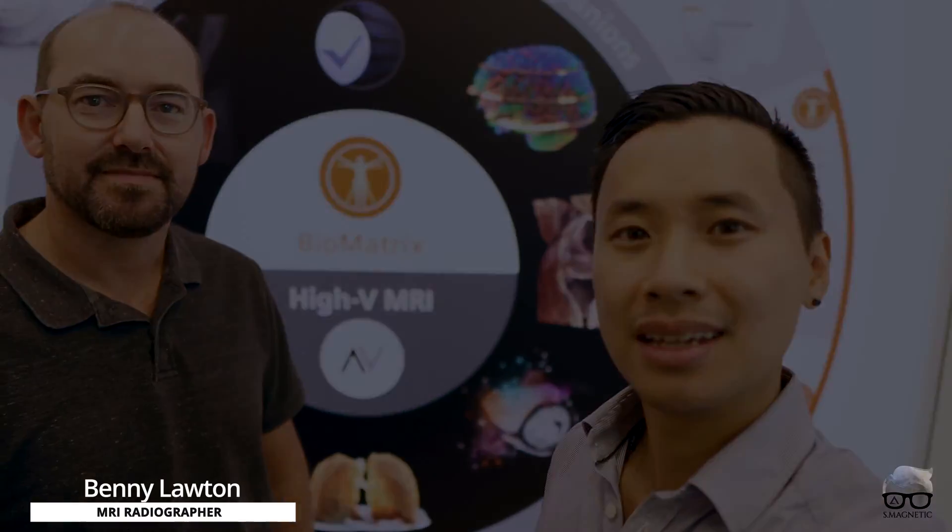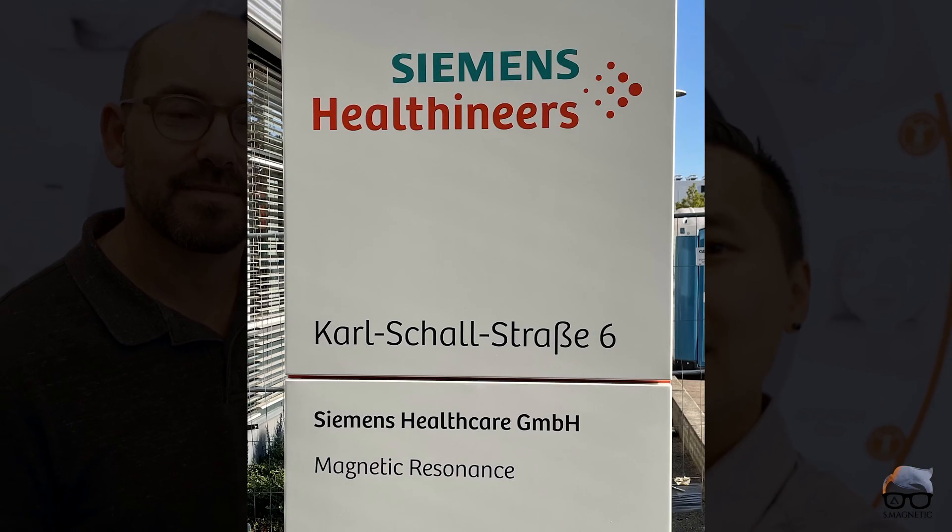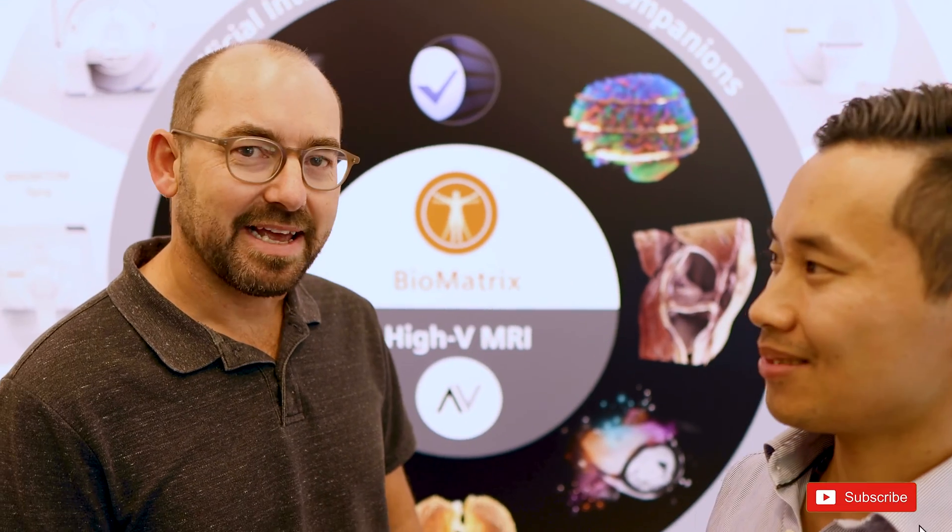What's up, everyone? Welcome back for another video. So in today's video, I'm here with Benny. We are at the Siemens Healthineers in Erlangen, and we could do some tests on the Freemax and unbox it. Are you ready, Benny? Yes, certainly am. It's great to be here with you, Doc. I'm looking forward to it. All right, let's go.